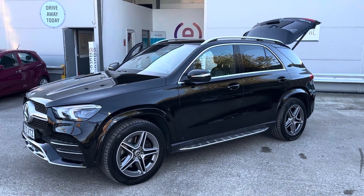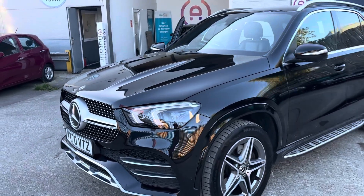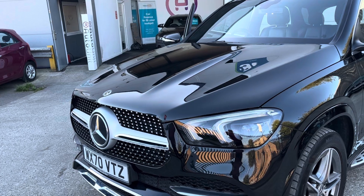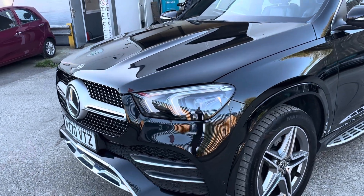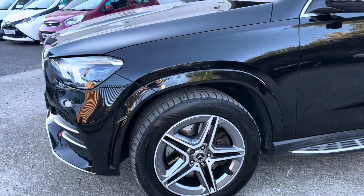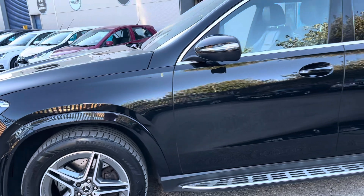Welcome to the video of our Mercedes-Benz GLE here at Portionet. Starting at the front, we've got some LED headlights with LED daytime running lights and indicators. We've got front parking sensors and the added side sensors for the self-park. On the side, we've got some lovely diamond cut alloy wheels and side steps as well.